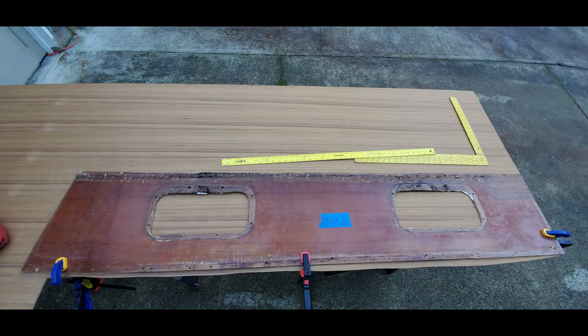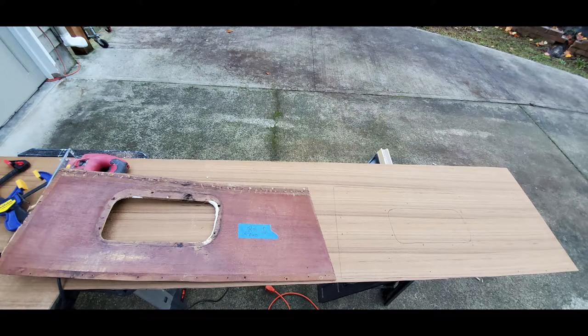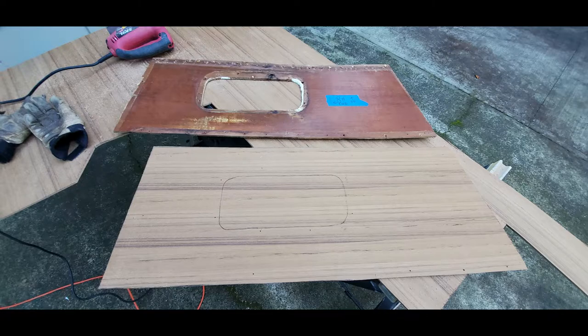We're going to take the knowledge we gained from cutting out that large aft cabin teak panel and try it on the smaller side panels that go in the aft cabin as well. Here we go — getting those cut out, rough cutouts for now. Then we'll do a final trim and edge cut with the router to get these to be an exact fit. All we have to do is locate the holes, and as long as we did everything right, it's going to go right in — perfect fit, no trimming, nothing.